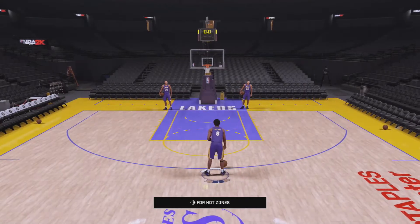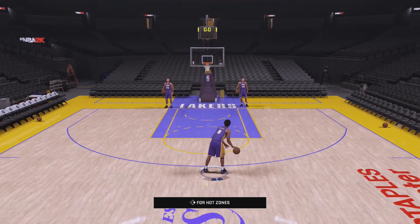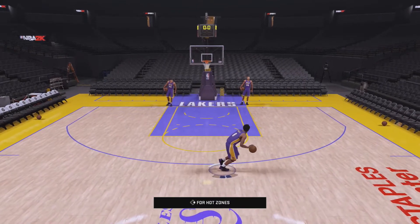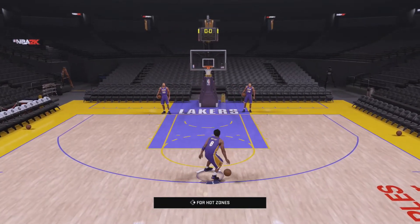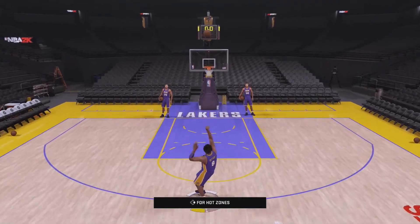What is up my friends, foes, YouTubers, and whatever the case may be — my name is Angry Alpha and welcome back to another tutorial on NBA 2K16. This is how to perform all of your dunk packages.